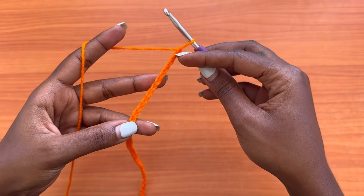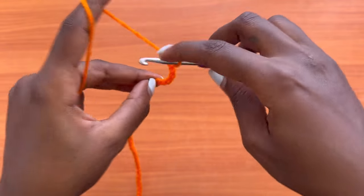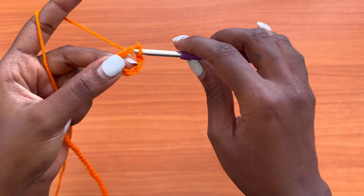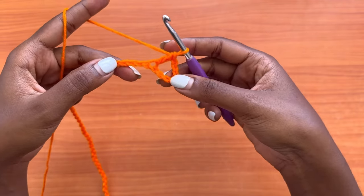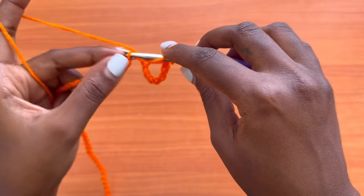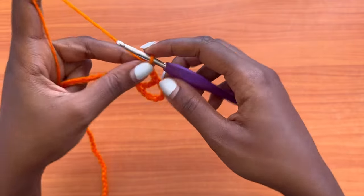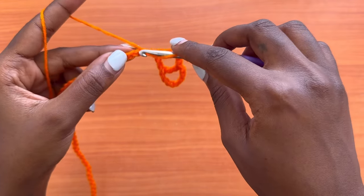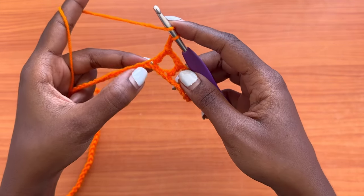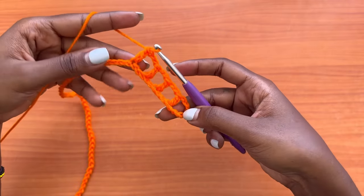Go into the eighth chain from the hook — count one, two, three, four, five, six, seven — and into the eighth chain place a double crochet. Yarn over, insert your hook, pull up a loop, you'll have three loops on your hook, yarn over pull through two, yarn over pull through two. From here, make a chain of two, skip over two stitches, and double crochet into the next chain. We're using US terms. Repeat — chain two, skip two, double crochet — to create a mesh pattern.